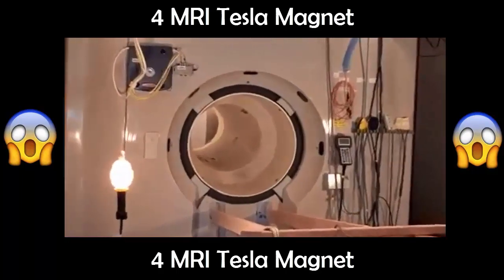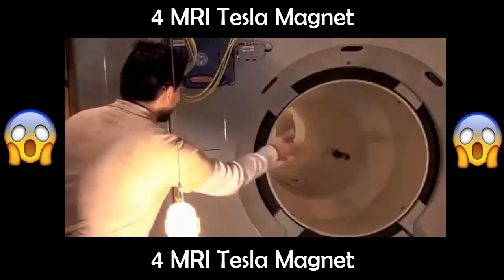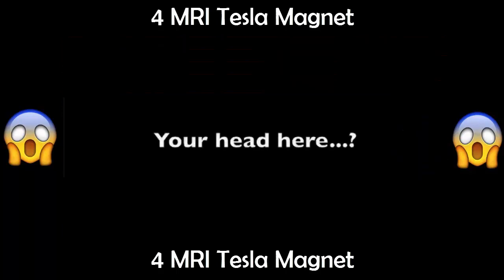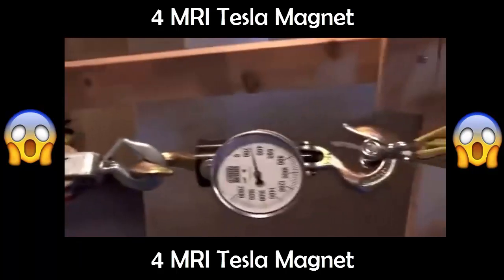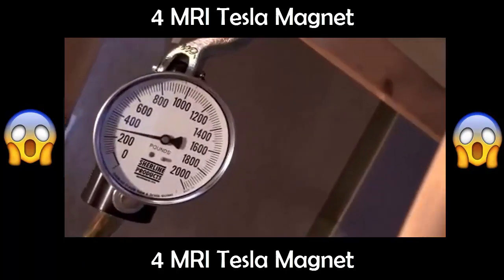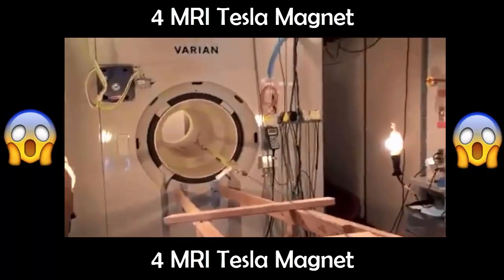Whoo! Hey! Did you see this? Whoa! So the force we're reading on that guy right now, just at that part of the magnet, is close to 300 — 280? Yep, pretty good. Let's see what we can get.